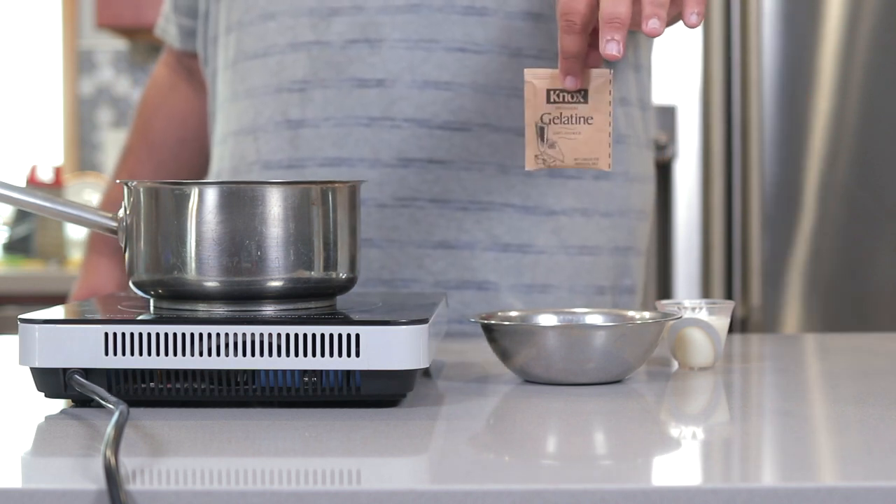Take one packet of gelatin — hey, CRJ from the future: you're actually gonna need two boxes of gelatin. But that's the amazing thing about gelatin. You can melt everything down and add more in.